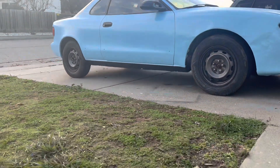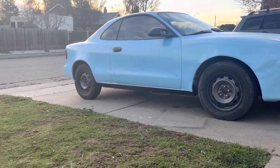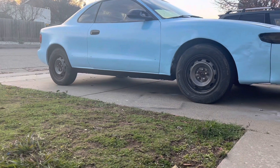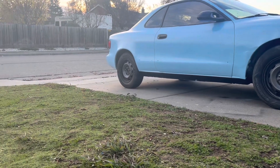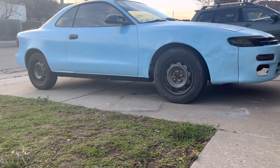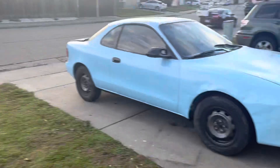It makes the car look a little bit lower, but it is gonna get lower eventually — it's like four inches too tall. I need to roll my fenders and get fitment properly. That's gonna happen on the Mazda first, and then the Celica.